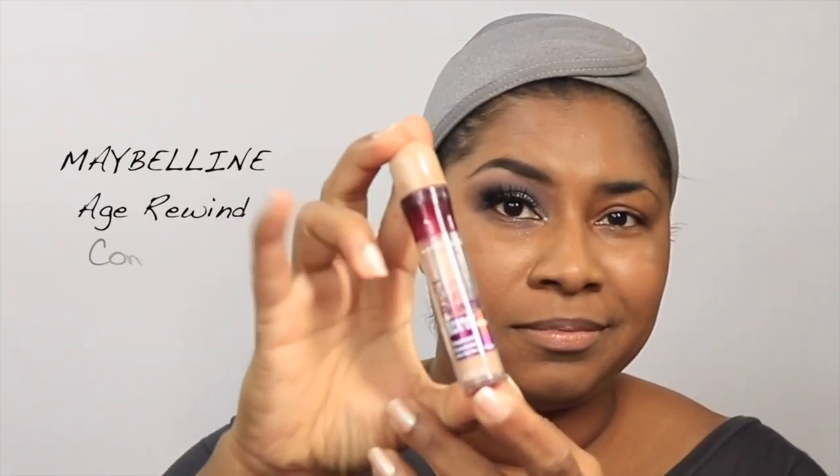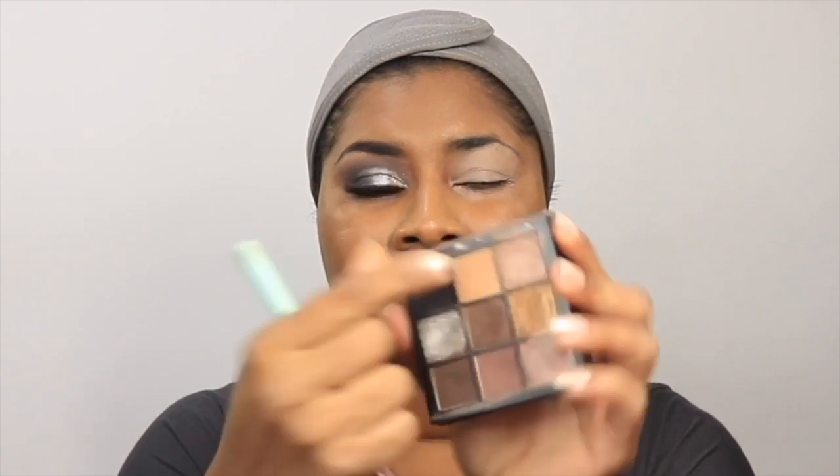I'm starting with the Maybelline Age Rewind concealer, using it almost like an eyeshadow base — it works really well. I'm not putting a lot, just lightly tapping it so it stays tacky and not fully dry, ready to take the eyeshadow. This is the Elizabeth Muth blending brush that I absolutely love. I'm going in with the lighter shade in the palette to set the crease area before adding the other shadows.